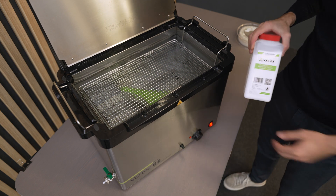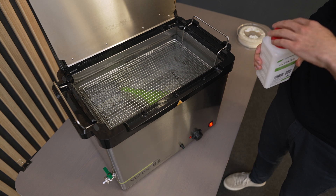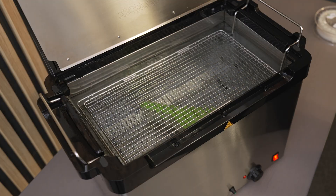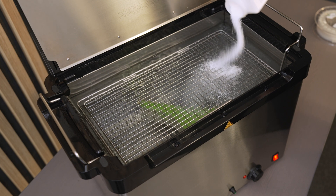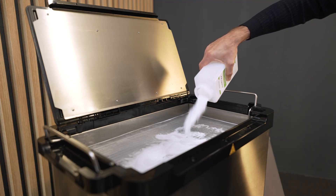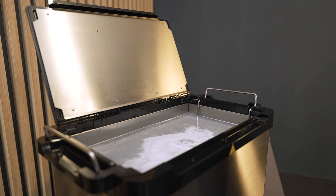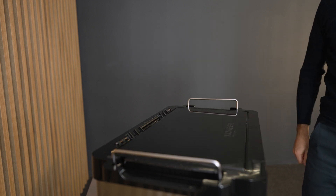Make sure the water level is around the maximum limit clearly marked on the tank. VXLX is our proprietary support removal product that works well in combination with Vortex-Easy and VXL. The exact amount of VXLX washing powder depends on the amount of VXL supports you need to dissolve. The rule of thumb is 1 gram of VXLX dissolves 1 gram of VXL support.